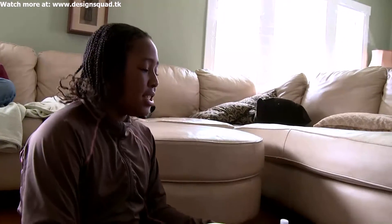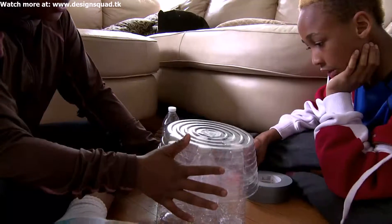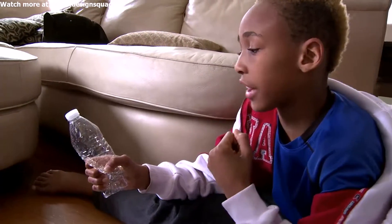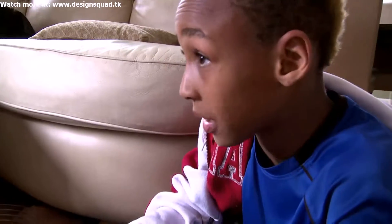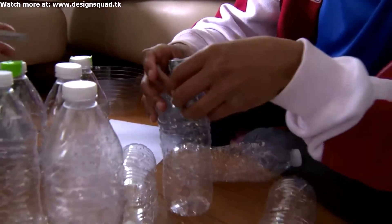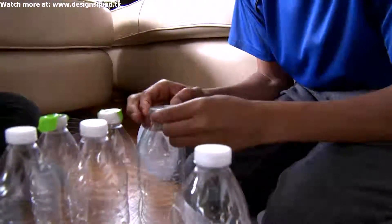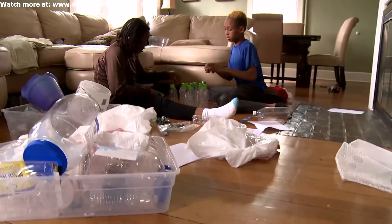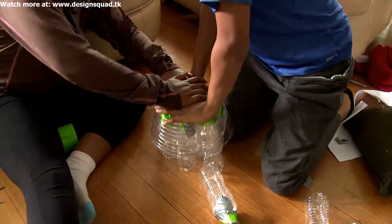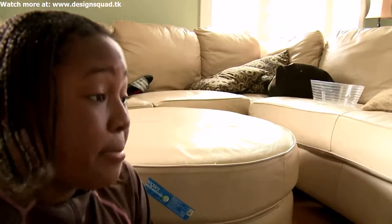We should test to see if these are probably strong. Maybe we should put this on top because that's how it's going to be. If you squeeze it a little, a lot of air comes out. We're probably going to have to tape the cap so that air doesn't escape. Three, two, one. This is not stable. We have to figure this out.